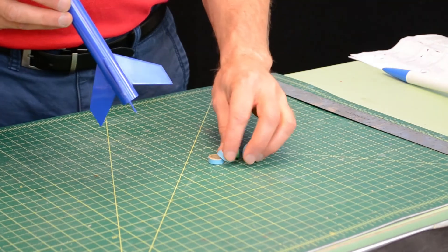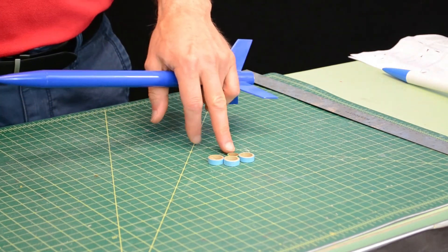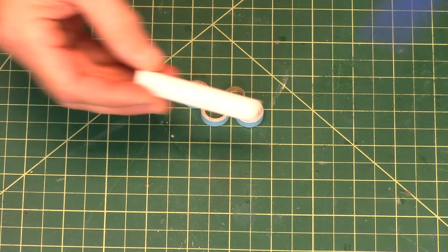For that you're going to need the remaining three blue centering rings, the green ring, and the engine mount tube.